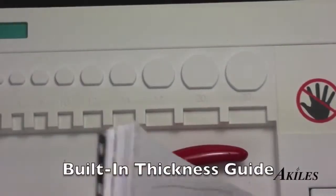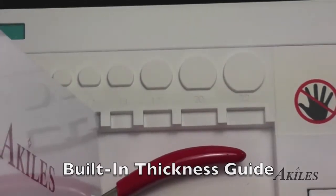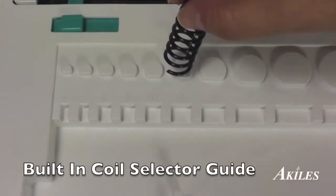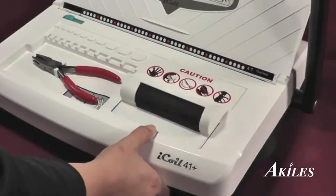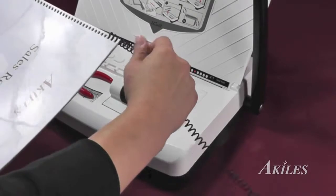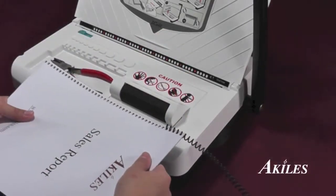Use the built-in guides to help you quickly measure the thickness of your document and select your coil size. Release the electric inserter into position, manually insert the coil into the first few holes, then let the inserter do the rest.